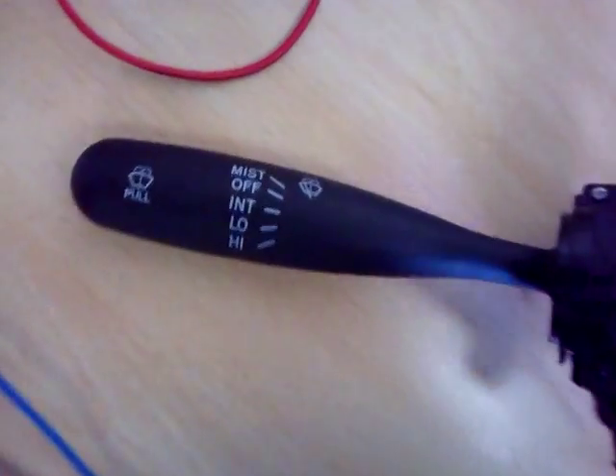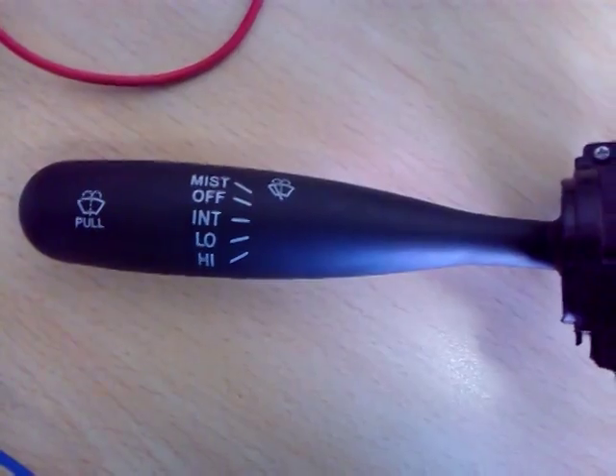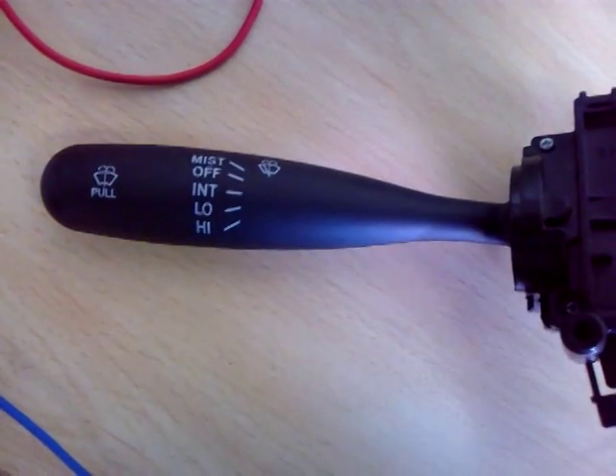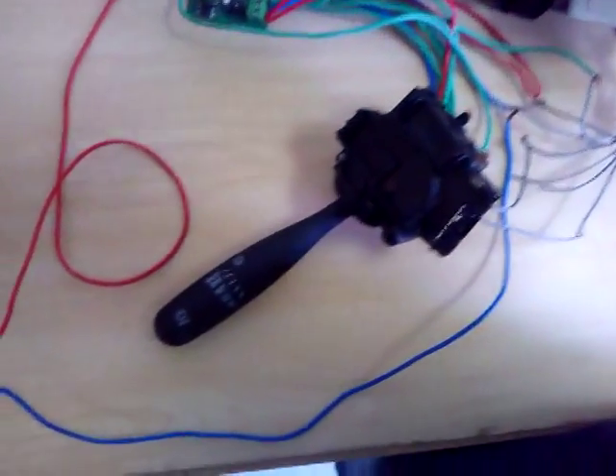Here you can see different types of modes. First is mist, then off, then intermittent mode, low mode, and high mode. First we will see intermittent mode.